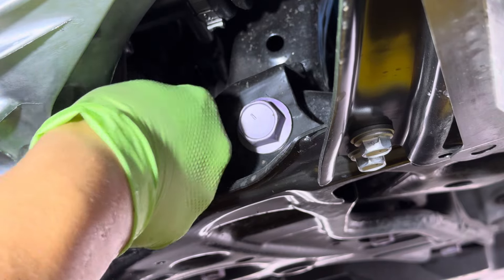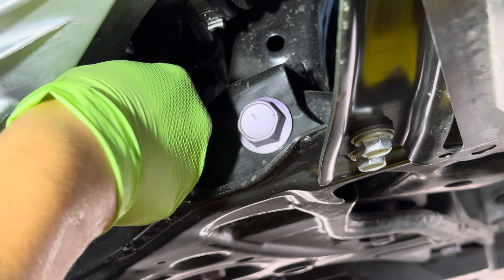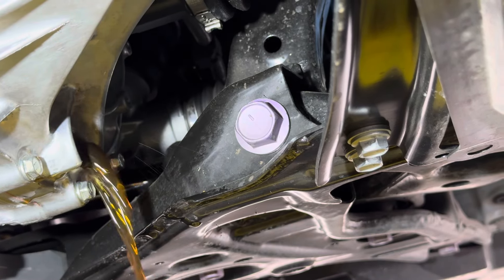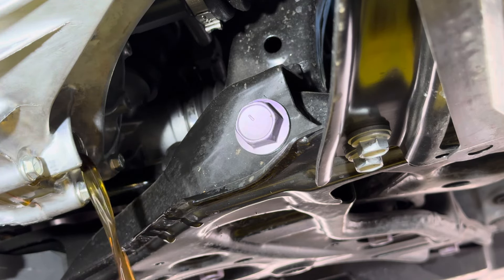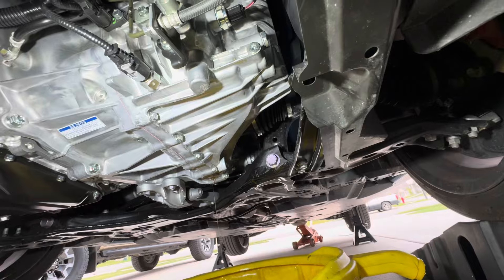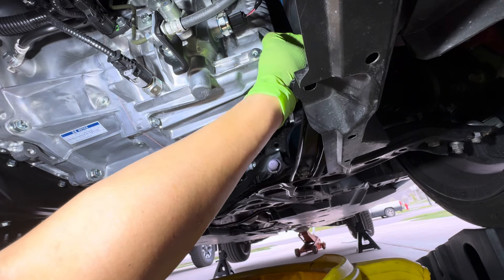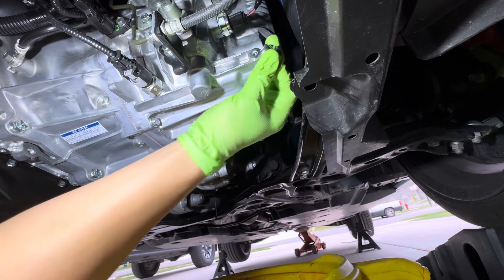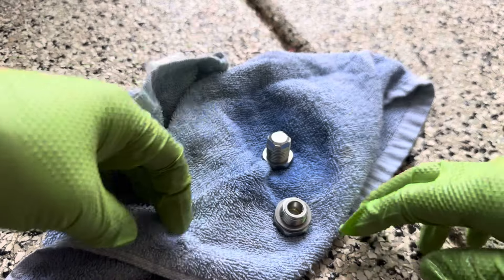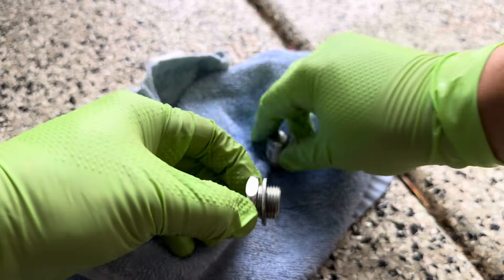Now we're going to go ahead and crack the fill nut. This right here is the fill bolt — 24mm. It's a very tight squeeze. There you go — see it moving? Now it's loose. Now we're going down to our drain bolt, right there — this one is going to be 22mm. Make sure it seats properly before you crank on it so you don't round it off and strip it.